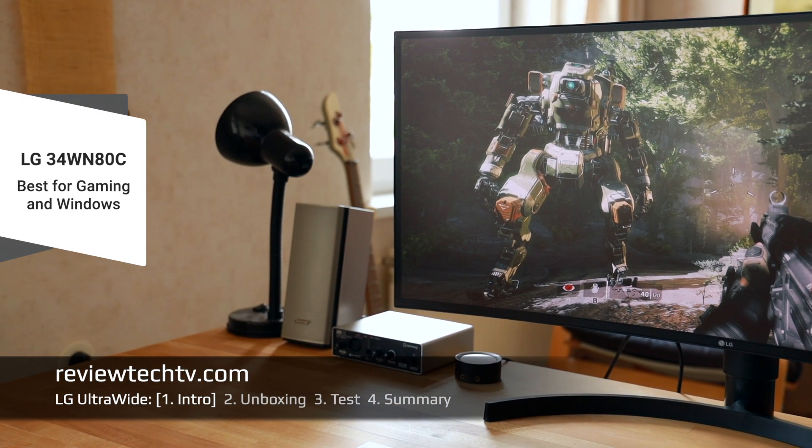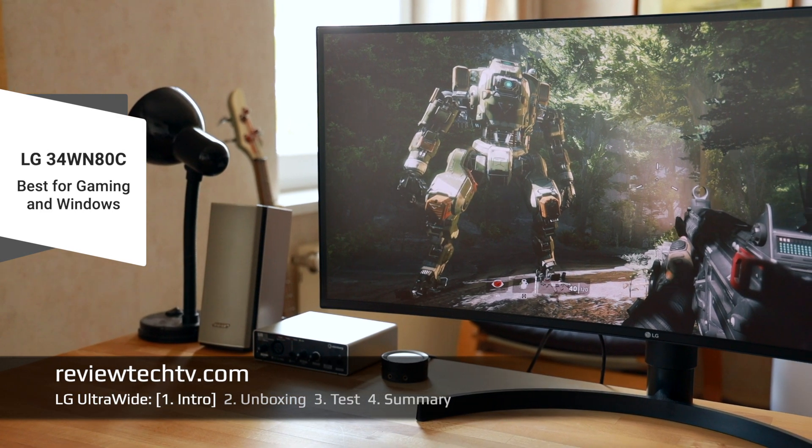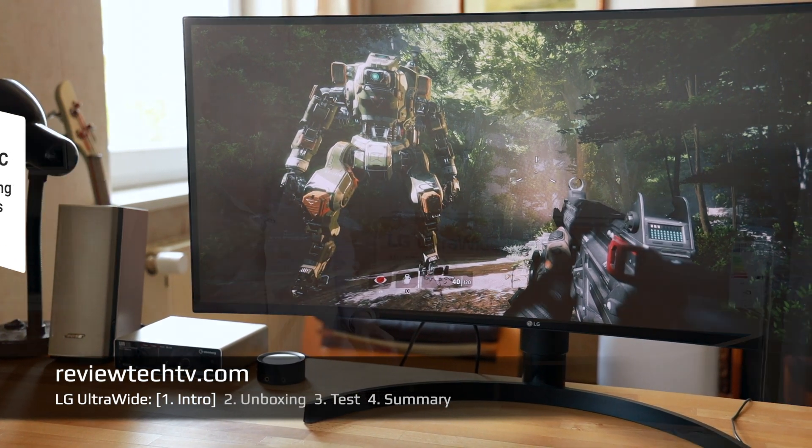Because it's a curved monitor, in my opinion it's great for gaming. I'll put a gaming shot as an overlay here — as you can see, it's very immersive. You have this extra space at the sides compared to the normal 16 by 9 aspect ratio.